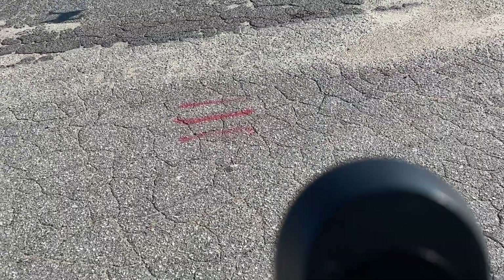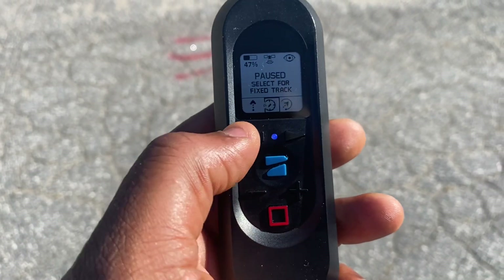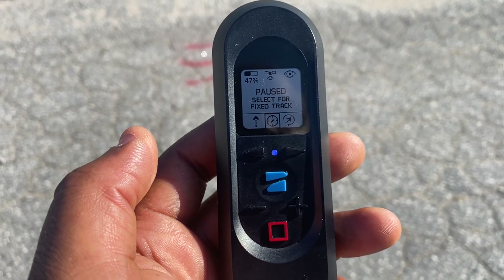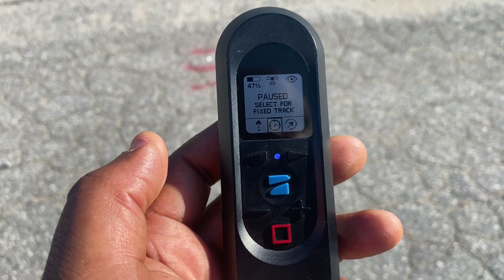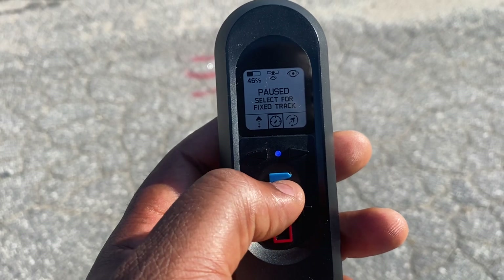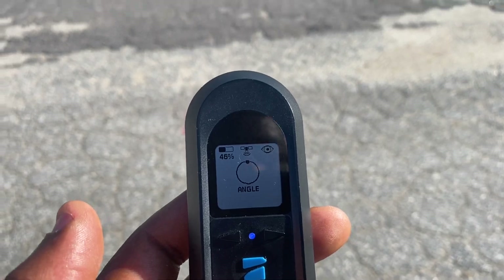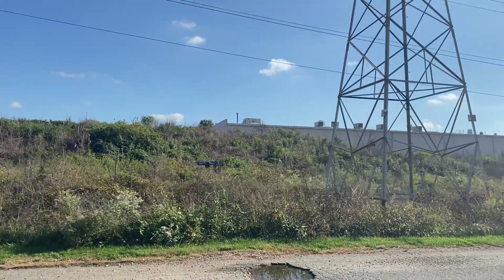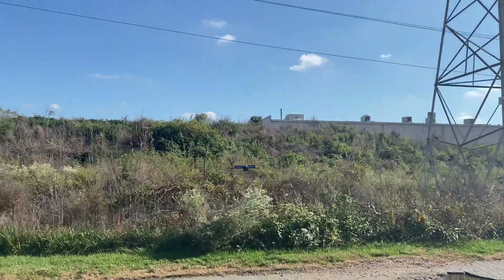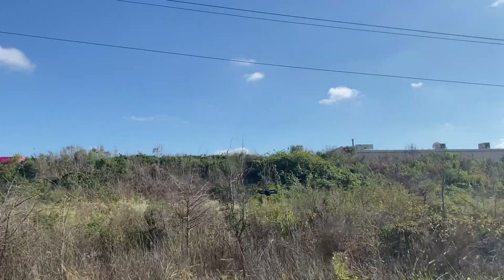Right now I am moving backward and it's following me. You can do a fixed tracking — it will stay at a particular position and keep tracking you. Or you can select the follow mode and it will move as you move. As I'm moving right now, it is following me.